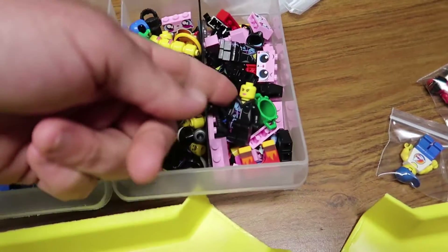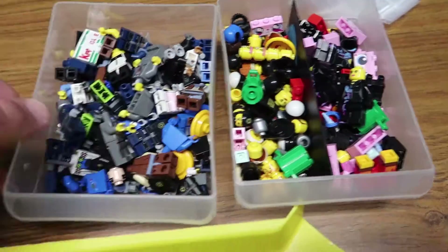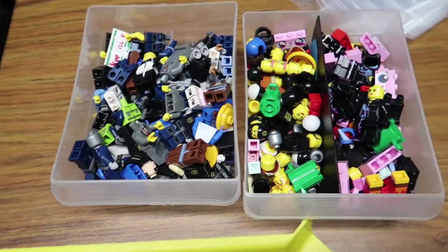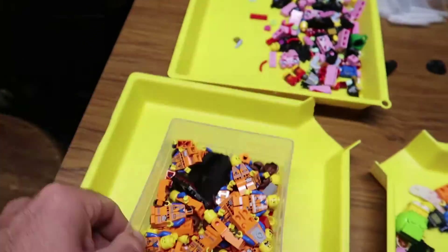I separate Unikitty and Wild Style there, and this is like heads and headgear, and this is just bodies and stuff. So I need another tray. I forgot I had one more — I have just one of Emmett in my big shoe.